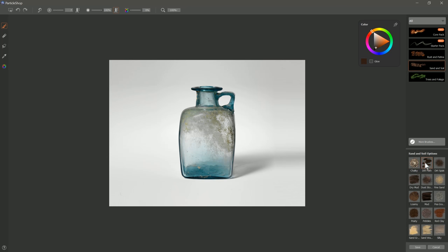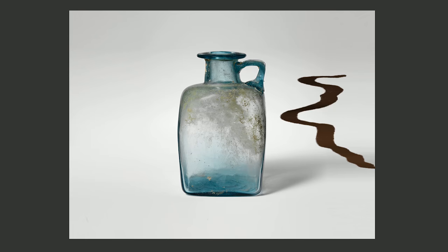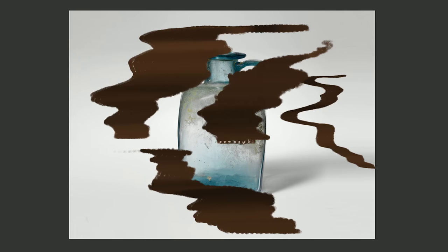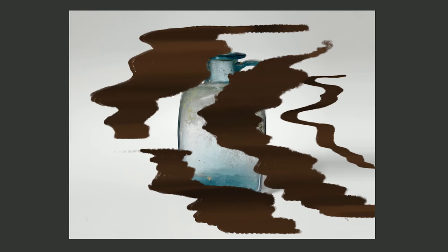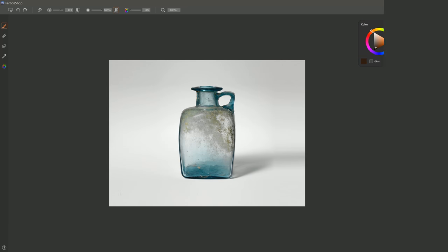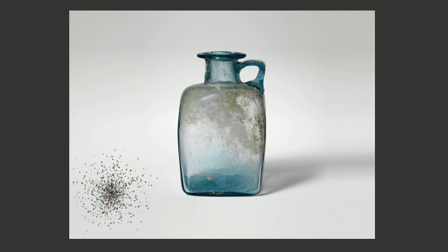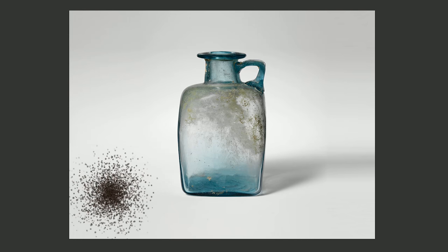The next brush is Dirt Path — it's a flat horizontal brush that you use like this to create a path. If you use a bigger brush, you get a wider path. You can also use pen pressure to control width: press harder and it gets wider, press lighter and it gets thinner. Next is Dirt Splat. You can just tap with that to create a splat of dirt. If you make the brush bigger, the splatter radius gets bigger, as do the particles of dirt. It looks like some dirt was dropped and splattered outward, and you can build it up.